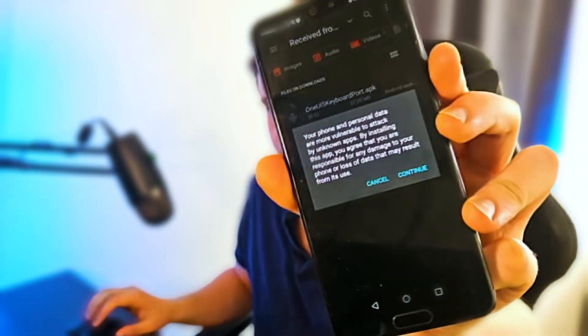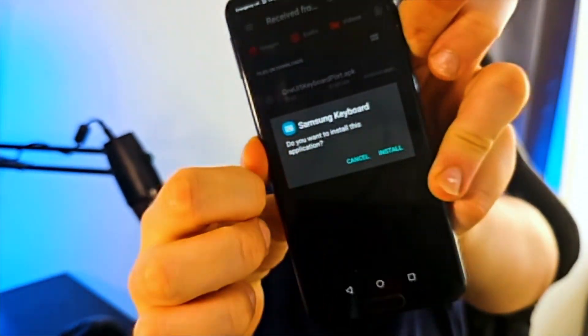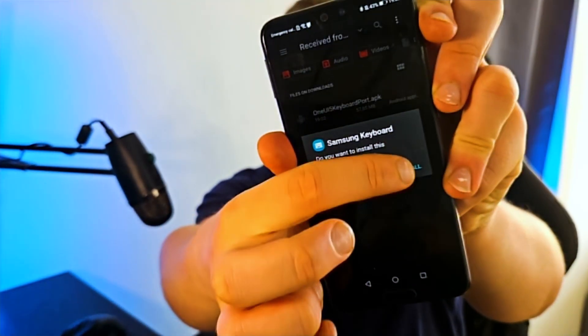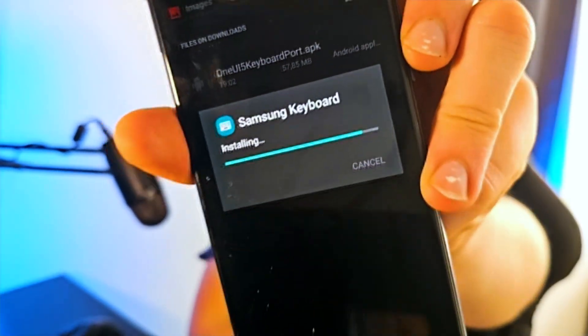After doing this, you will get a prompt. Click on continue, and then afterwards click on install. They might ask if you want to download from unknown sources — make sure this is enabled. I'm just going to click on install very simply. And there you go, Samsung keyboard is downloading on my P20.